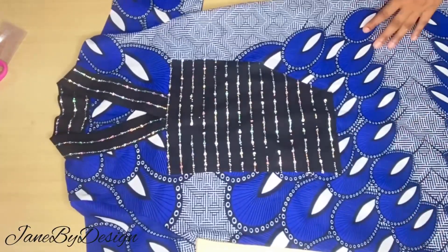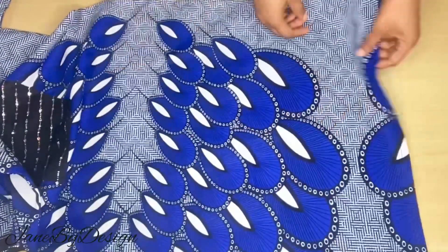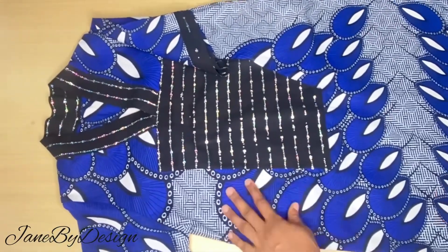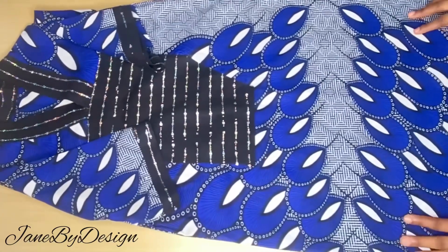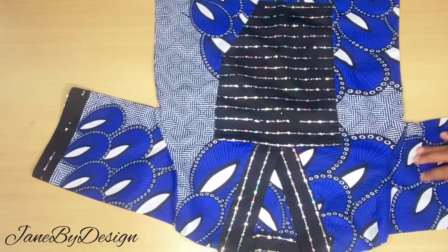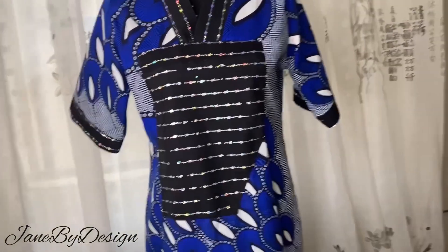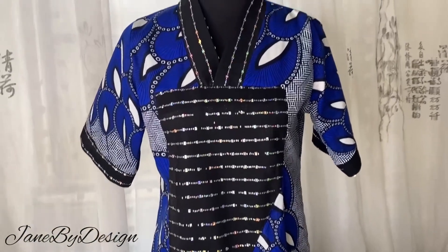After stitching up both sides, this is what our dress looks like. I've also hemmed the lower part by one inch. I hope you found this video helpful — this is for a very small size, so ensure your fabric is up to three yards or more depending on how wide and big you want your bobo dress to be. The design came out beautifully. Here it is on the mannequin — the neck collar and front design look very lovely. If you enjoyed this video, please give a thumbs up, subscribe, leave a comment, like and share. See you in the next one, stay blessed!